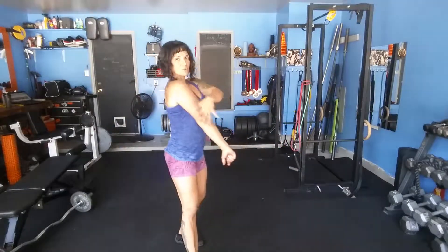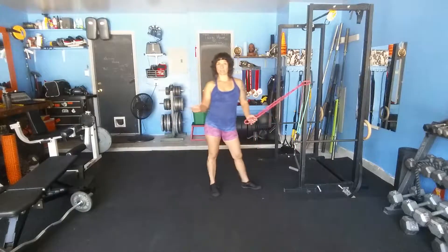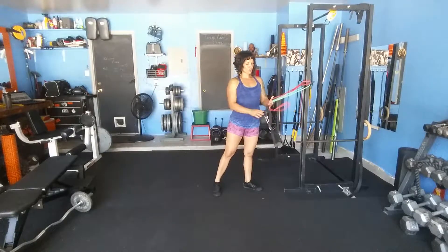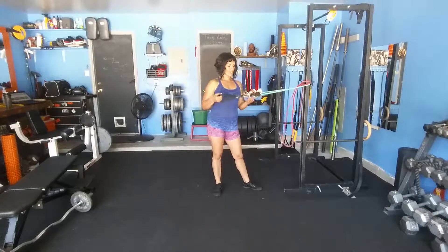This is an exercise that's going to work the rear delt of the shoulder, right back in here. Using resistance bands — you can either use a resistance band like this, or a tube band like this that has a handle attachment.